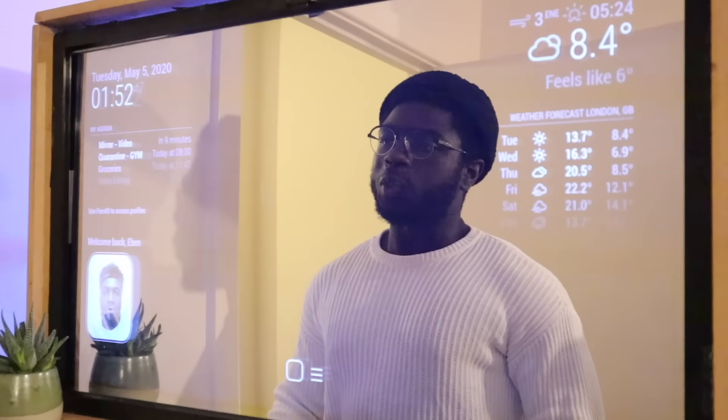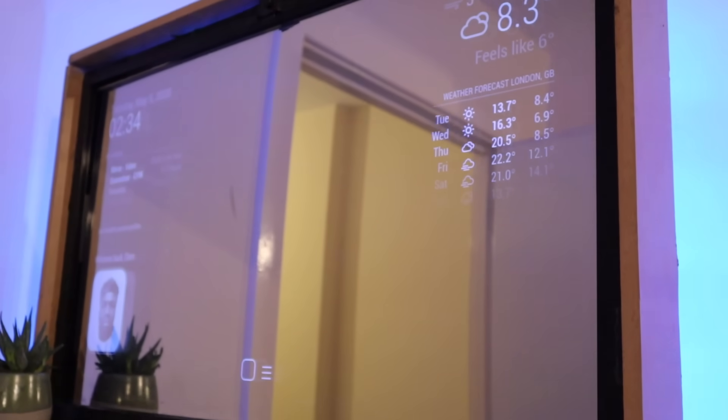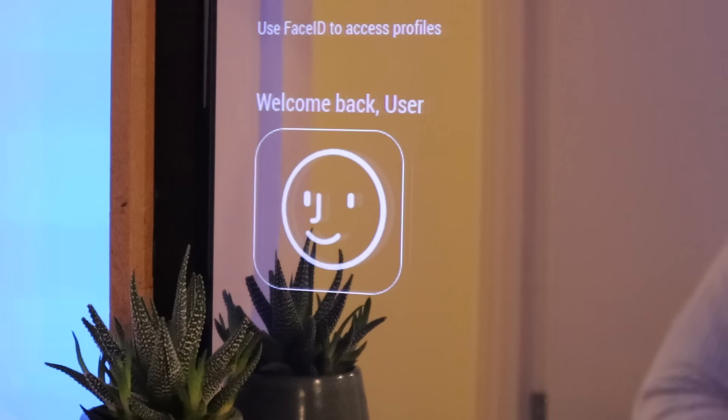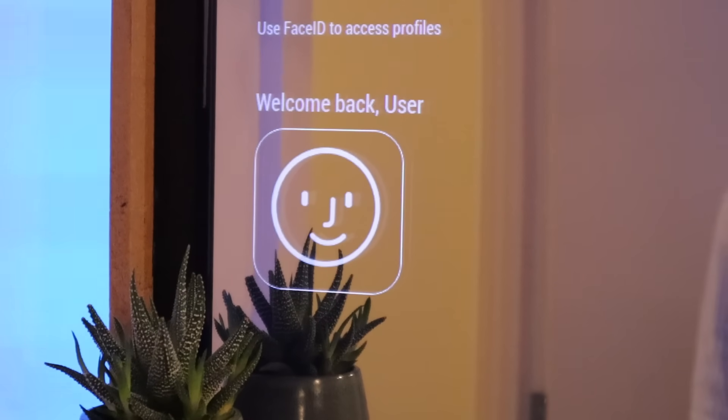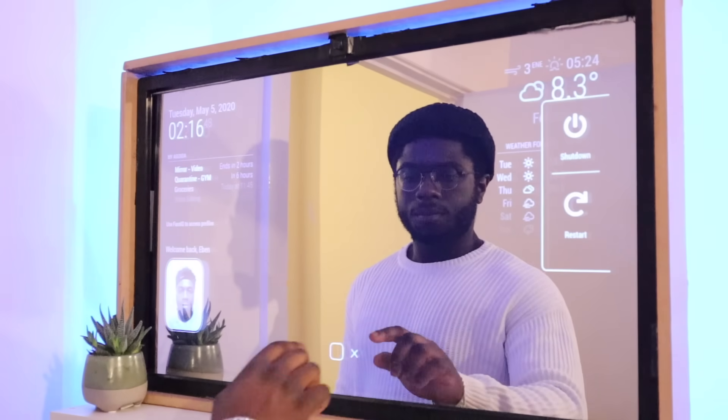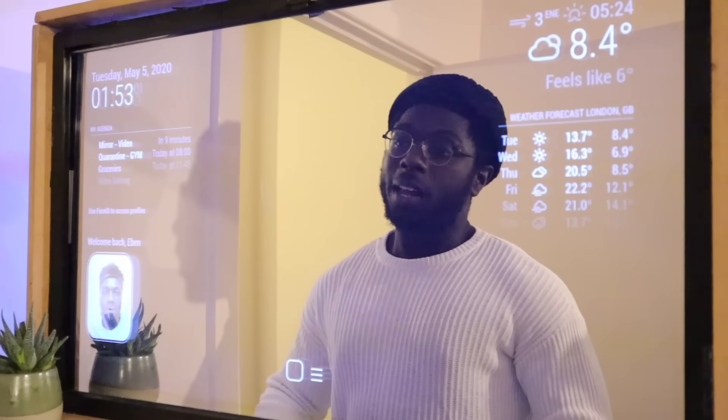This is an interactive mirror we just built. I like to call it the smart mirror AI. It features a face detection module so you can have access to your individual profiles, as well as a touch screen interface so you can control your favorite home appliances.